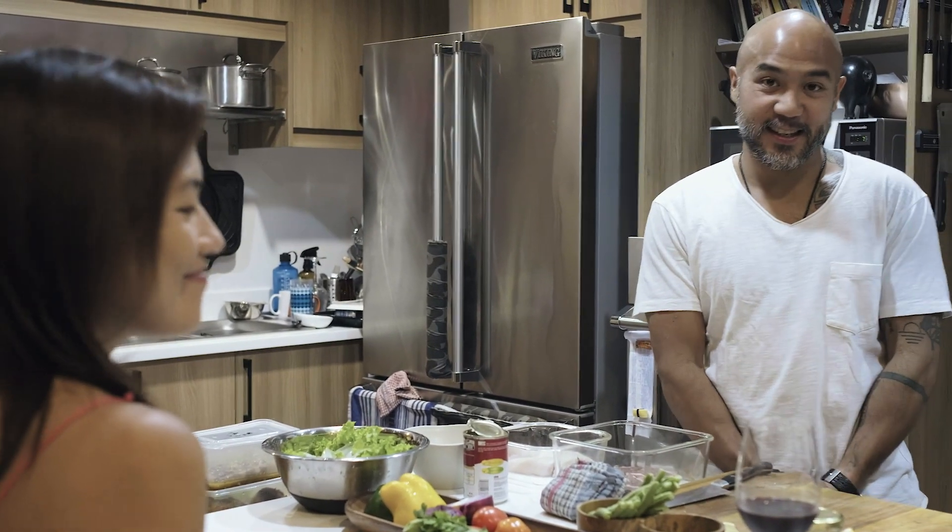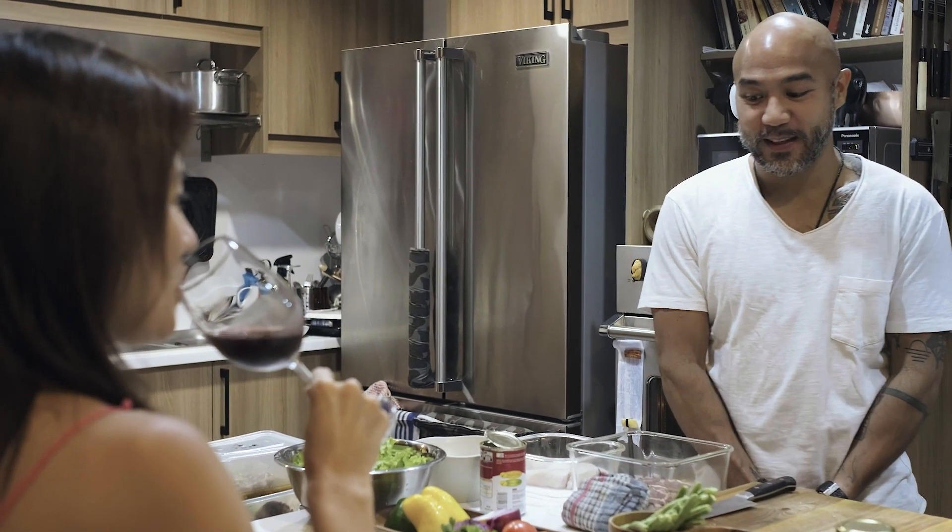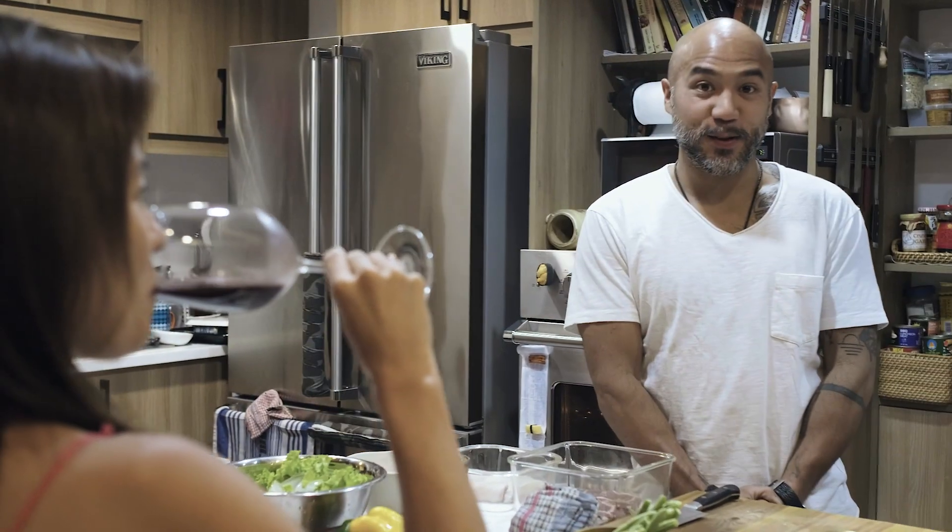Happy weekend, everyone. It's Friday night. We don't have any work today. The missus is home. I'm actually going surfing on the weekend, so you need to eat the food.